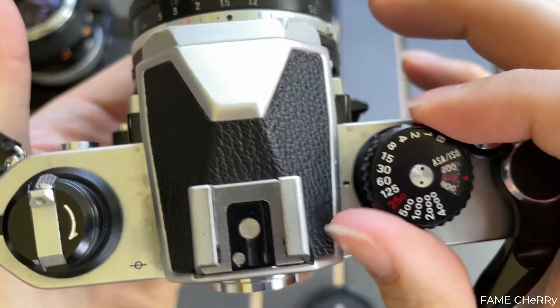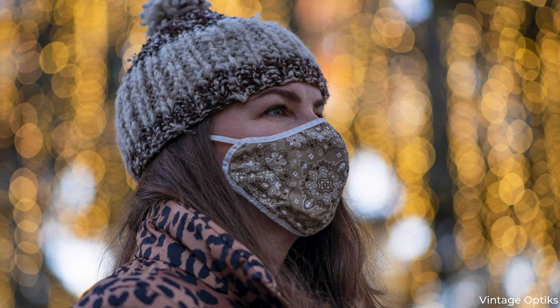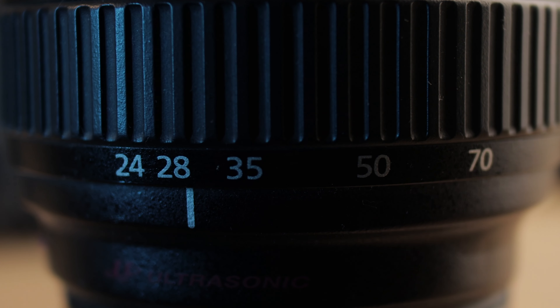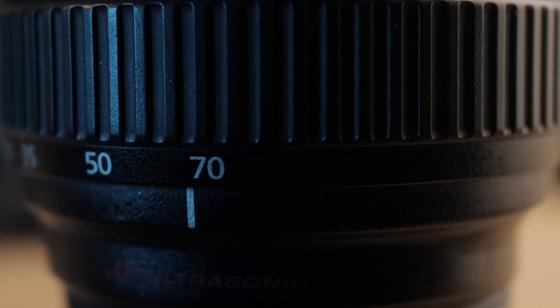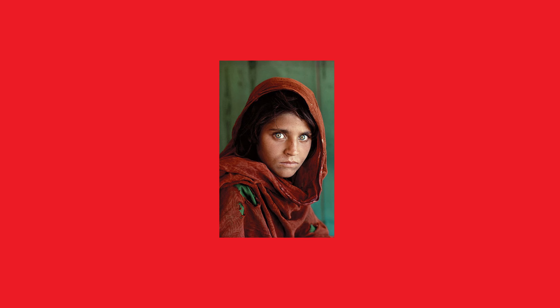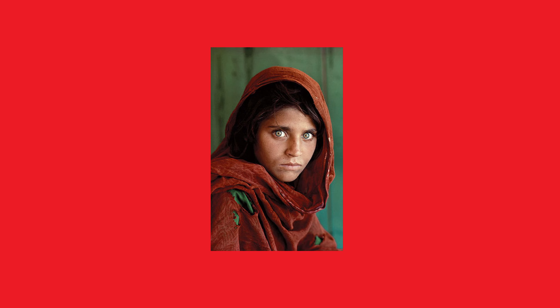McCurry paired it with a 105mm f2.5 lens — a gem for portrait photography. The 105mm focal length lets you keep a comfortable distance from the subject, which is especially important when you're shooting in sensitive situations. In portrait photography, you have a choice between a shorter or longer focal length. Shorter focal lengths can get you closer to your subject and build more rapport, but can make the subject feel uncomfortable. The longer focal length was ideal here to capture a more candid-looking portrait.